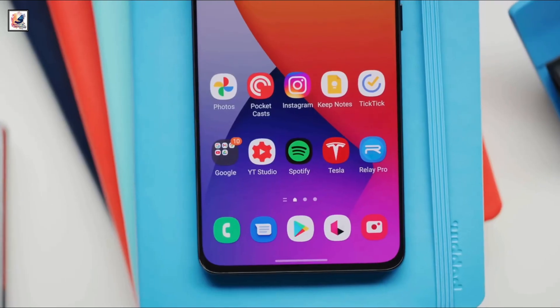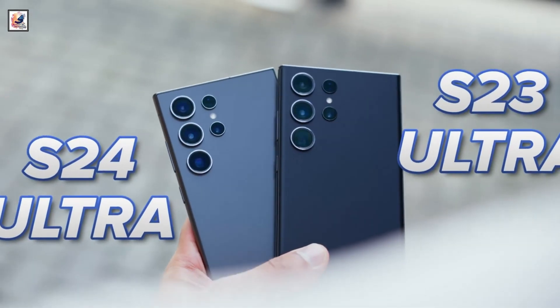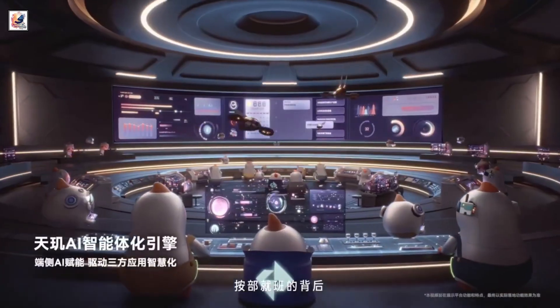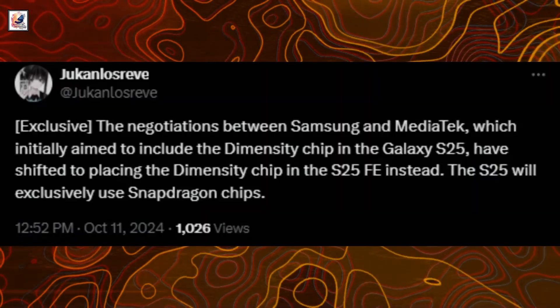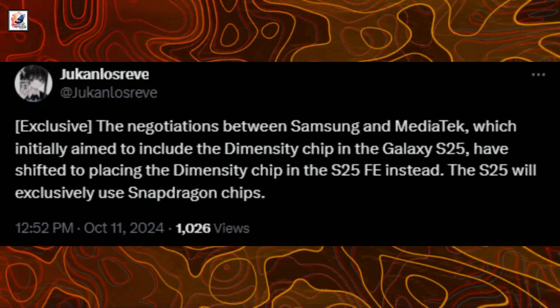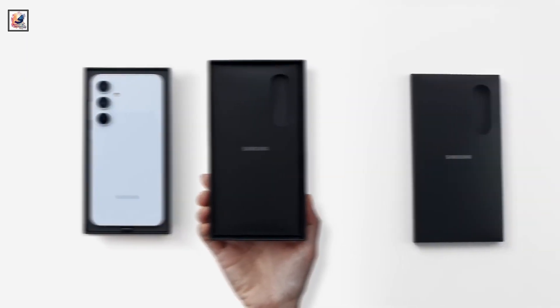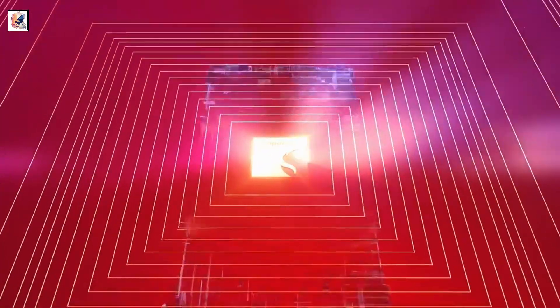Previous reports claim Samsung is considering a deal with MediaTek regarding the use of the Dimensity 9400 chipset for the S25 and S25+. However, a latest leak from ex-tipster Giacomas Reeves suggests that Samsung will use the Dimensity 9400, while the S25 series devices will use Snapdragon 8 Gen 4 in all markets.